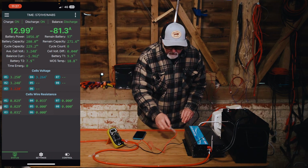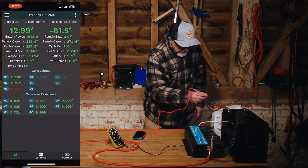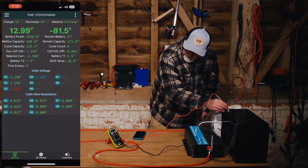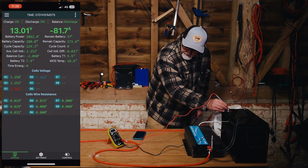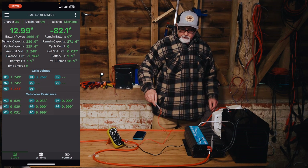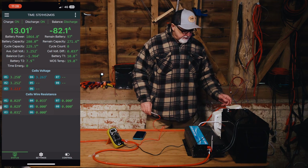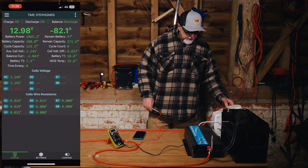So at one point we're measuring 12.28 and at another point 12.36 to 12.37. You can see a bit of voltage drop, but it's only an 80 amp draw, so that's not that much. Let's bump this up one more level.